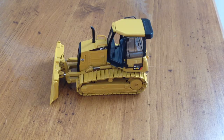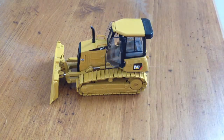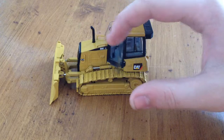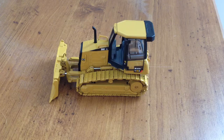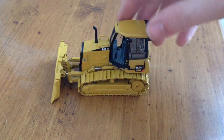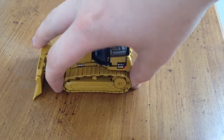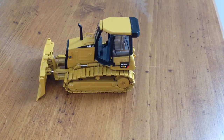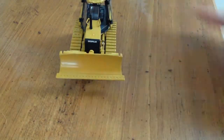We'll start off with functionality, like usual. Both cab doors, they do open and close, which is very, very nice — I really like that a lot. You can see Norscott stepped up their game in 2007. Their tracks here are tensioned, so they will stay tight. They roll, but on a smooth surface they really don't.